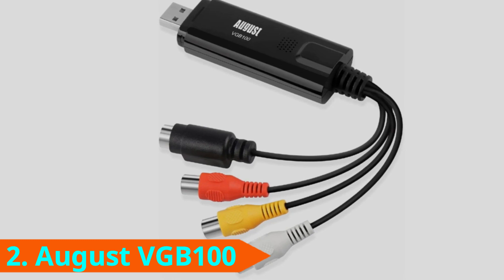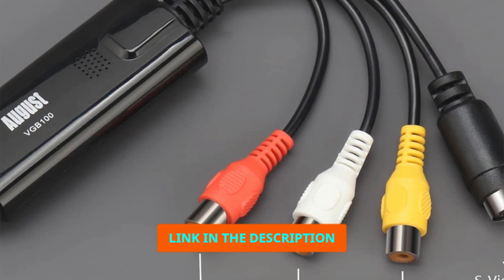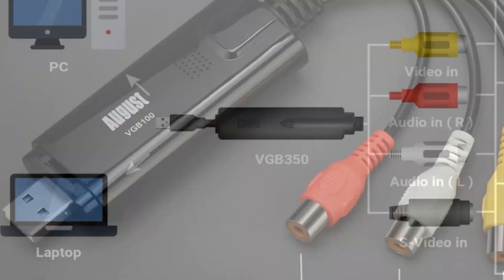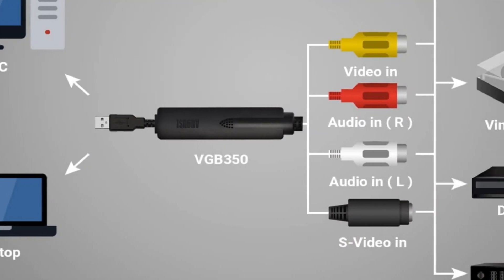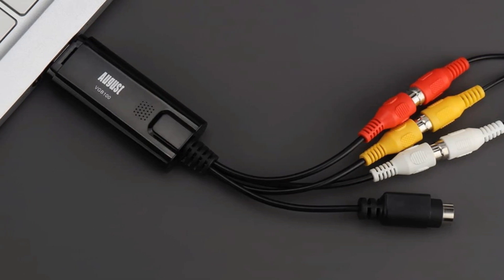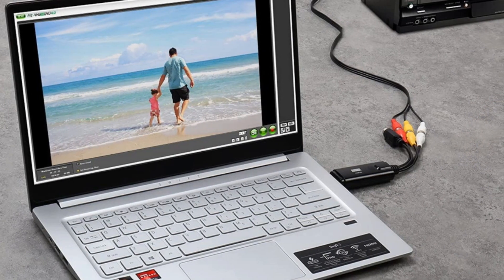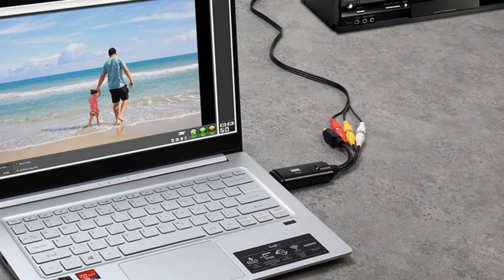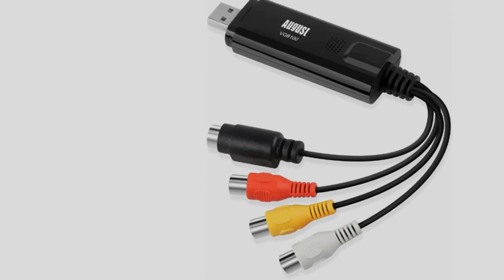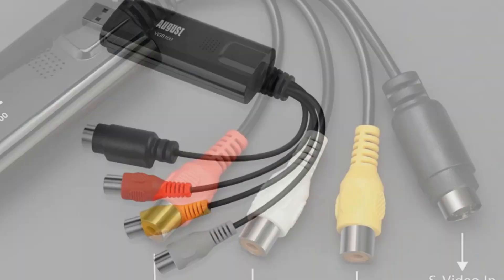At number two we have the August VG100. The August VG100 is only of use if you have a PC, as it's compatible with Windows only. On the plus side, if you have a modern laptop, you'll be pleased to hear it supports Windows 11, as well as VHS, VHS-C, Mini DV, Video8, and Hi8 devices. The August VG100 can also connect to Xbox 360, PS3, and GameCube to record gameplay footage from consoles with SD video out. It comes with a SCART adapter, a software installation CD, and a user manual.